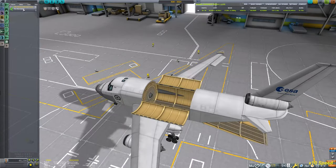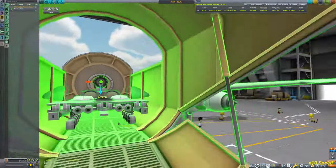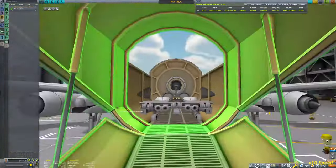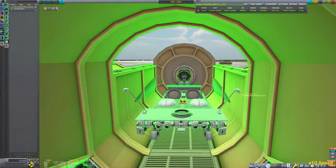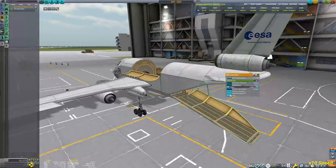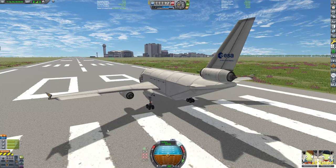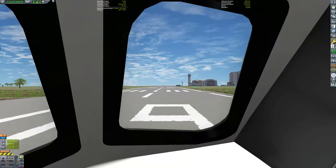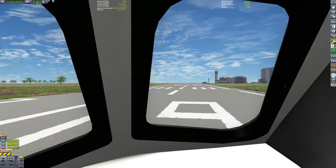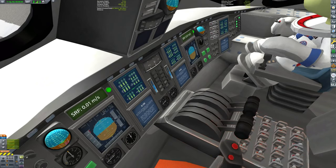Hello guys and welcome back to another Kerbal Space Program video. Today I wanted to do something a little bit different — I wanted to see if I could start making some kind of a Hall of Fame. I like the idea of having the rockets and capsules you've taken to all these nice places, and instead of recovering them, just placing them somewhere nice for you to enjoy as trophies.